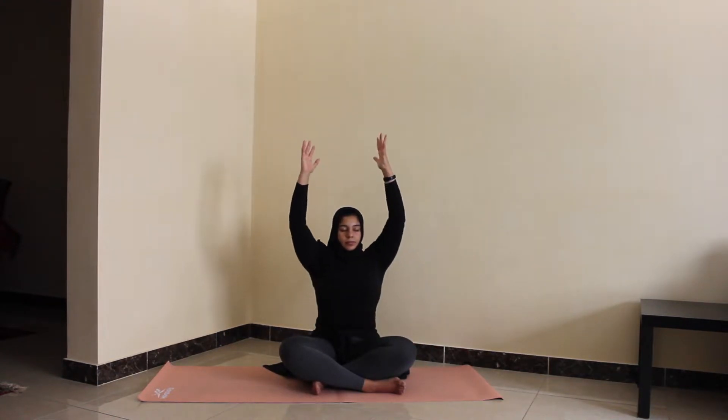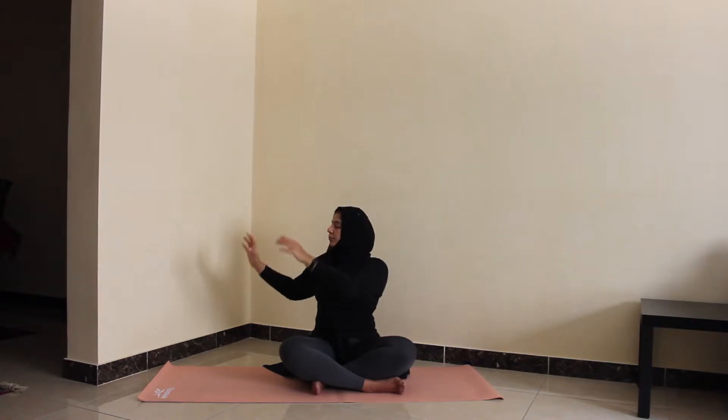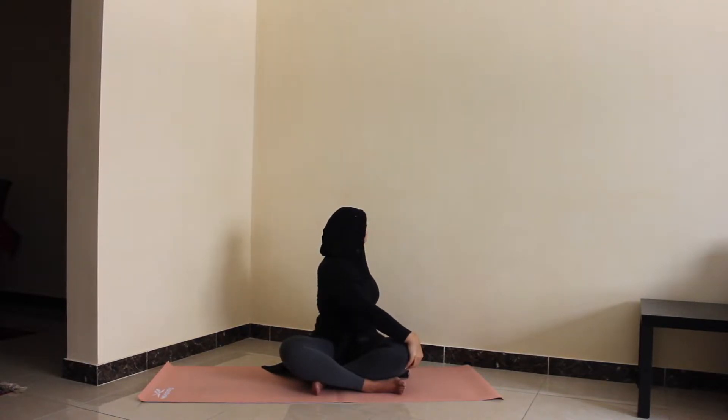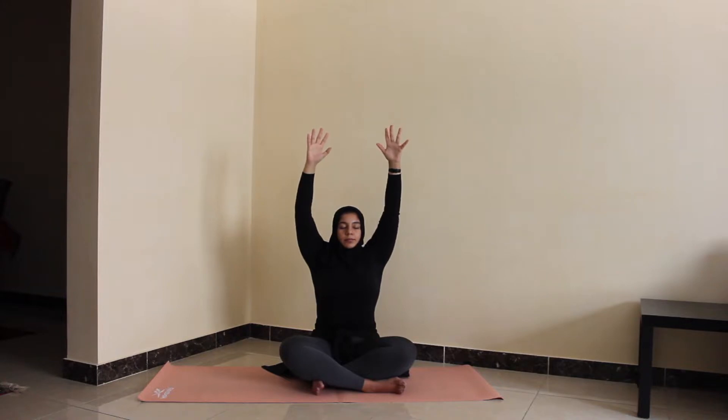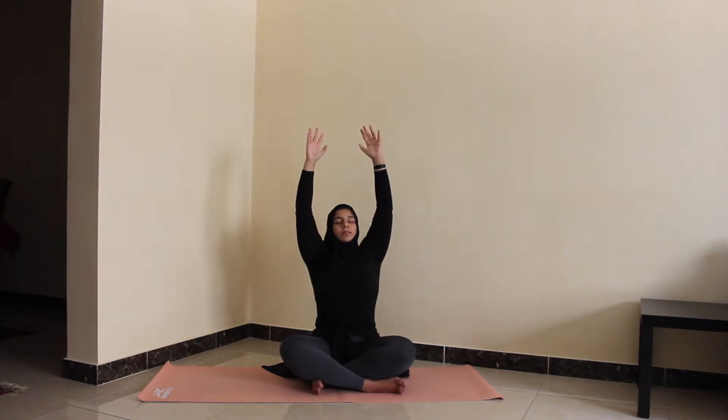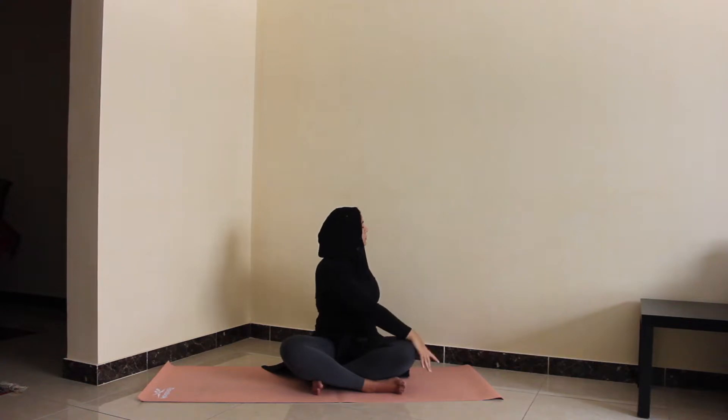We'll bring our hands to rest next to us, and on an inhale we'll reach the arms all the way up for a big stretch. On the exhale we'll twist to one side, trying to keep the back straight — try not to collapse in with the shoulder or the chest. On the inhale come all the way up again, then exhale and twist to the opposite direction. With each breath, try to create space with your inhale — reach a little higher — and on your exhale, maybe twist a little deeper, your neck looks back a little further, your spine finds a wider range of motion.